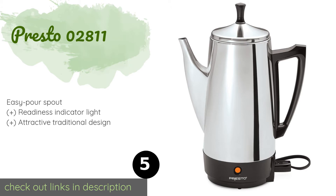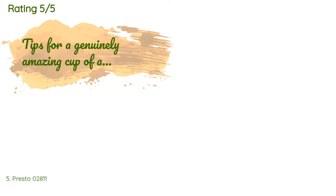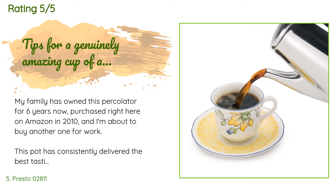This product is available on Amazon for $44 — check out the link in the YouTube description below. The average rating of this product is 4.5 stars with more than 7,492 customer reviews.